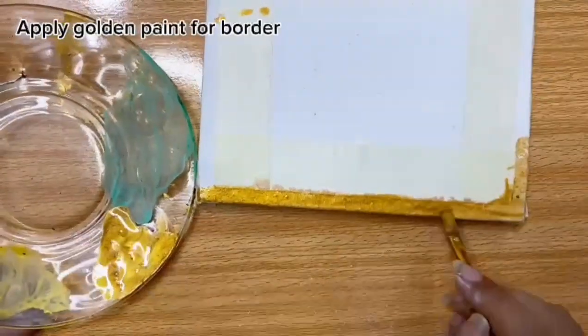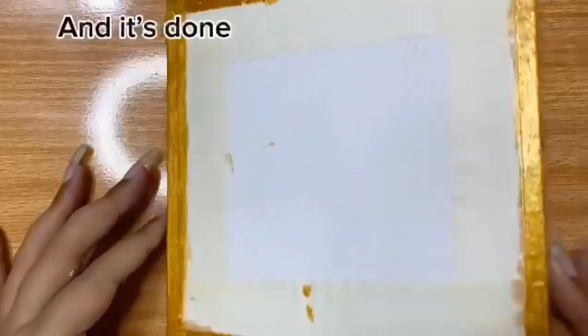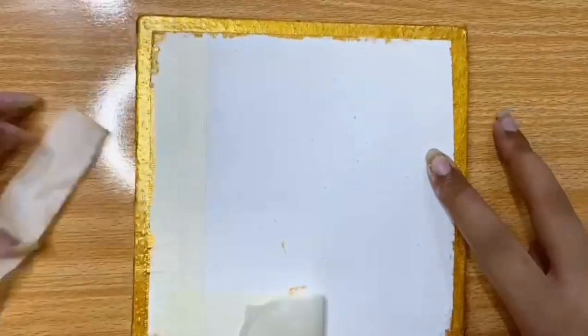For the border I'm using golden paint — I add water in it to make it suitable for painting. You can see that it gives a very glittery effect to the border, and this is how it looks like. It looks very beautiful.